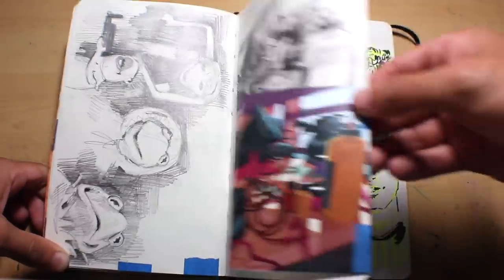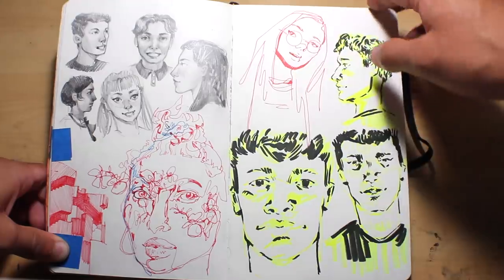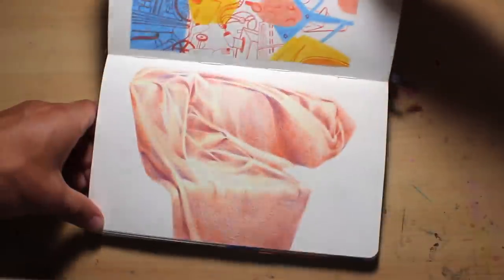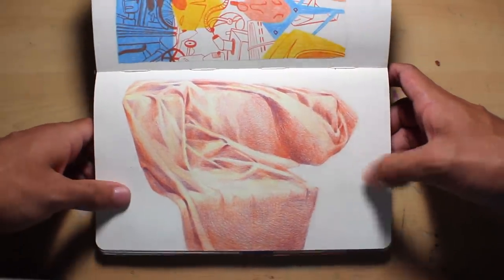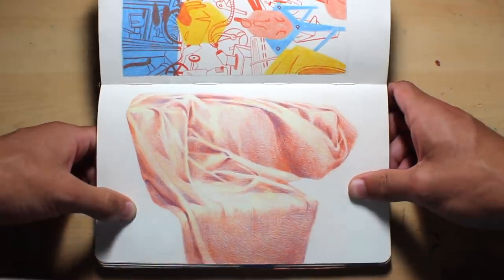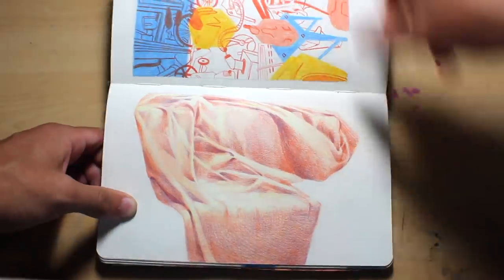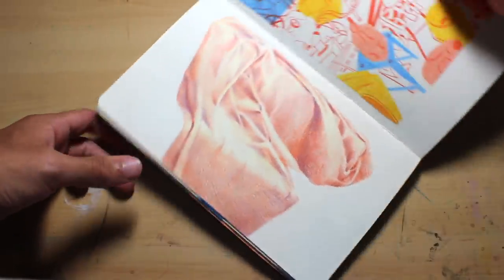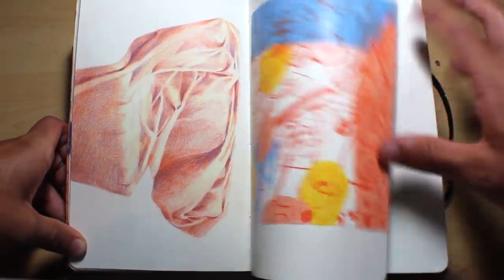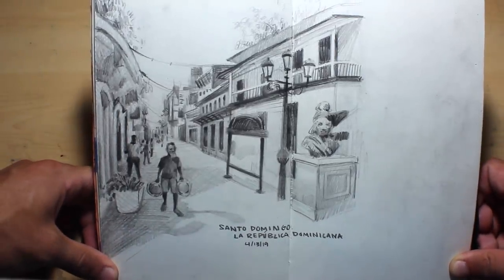These are just some random faces — I think some might have been referenced, but the rest were from my head. This is a cloth study — we laid this out almost like a still life, except there was nothing on the cloth. I was just practicing capturing the forms, using yellow, red, and purple to make some of those shadows and highlights a little bit more vibrant.